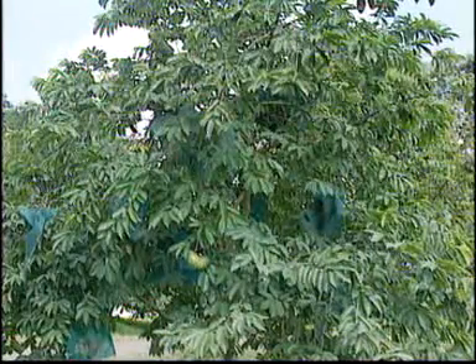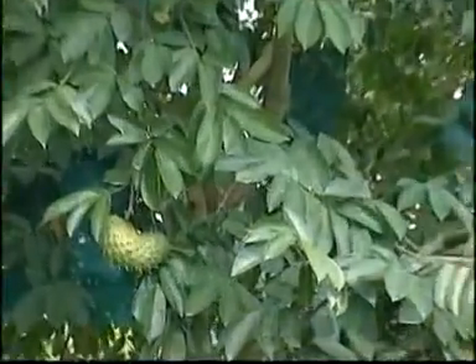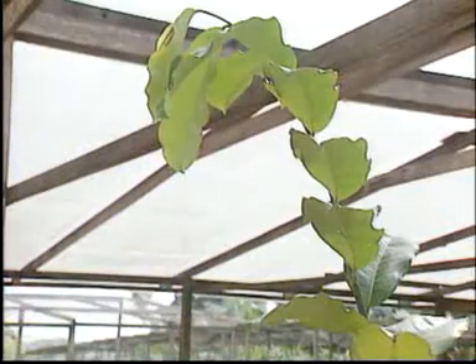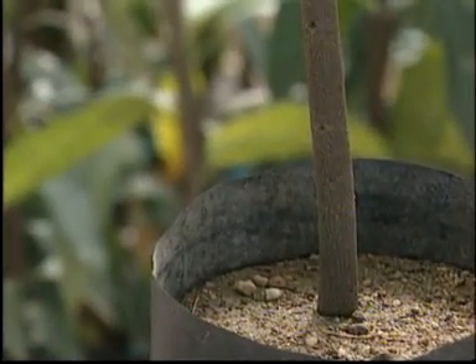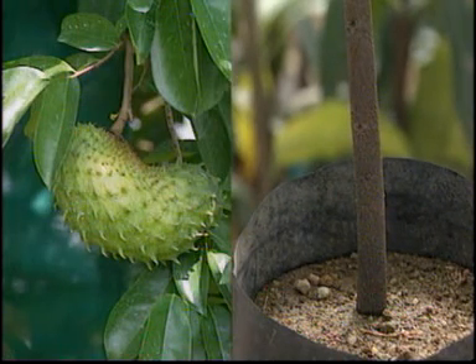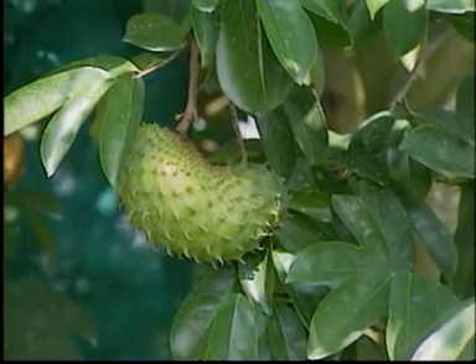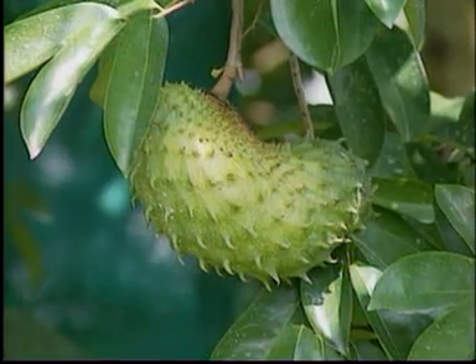Another way to grow new plants is by bud grafting. This is a soursop plant, and it produces very good fruit. This is a mountain soursop plant. It has a very healthy trunk and healthy roots. We can use the healthy roots and the strong trunk of a mountain soursop plant and a bud of the soursop plant to grow a new soursop plant which will bear good fruit. This can be done through bud grafting.